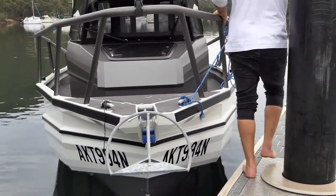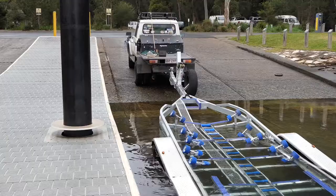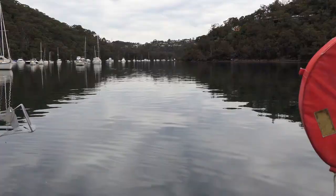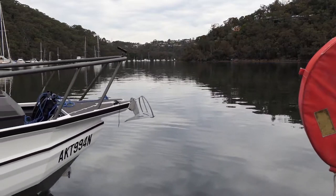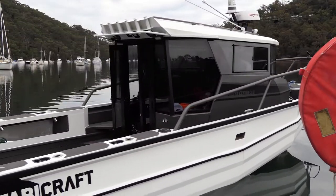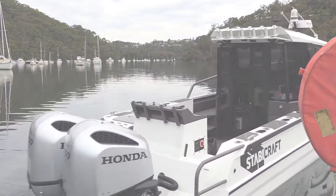Once you're clear from the boat trailer, secure the boat off to the jetty, jump back in your car and exit the launching area. So there you go, that's how easy it is to launch a large trailer boat on your own. Just remember to prepare well, stay calm and you'll be a pro in no time.